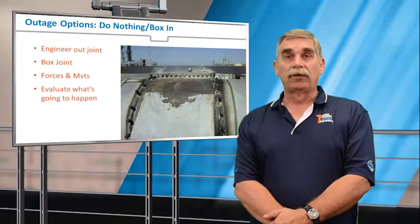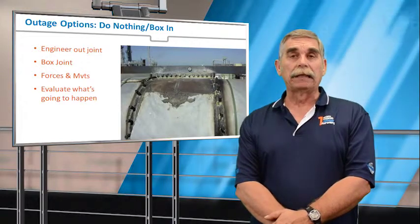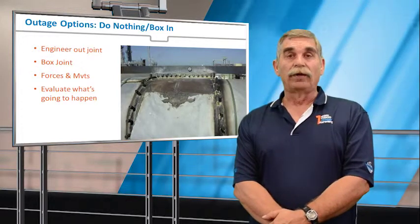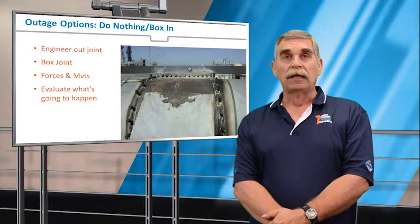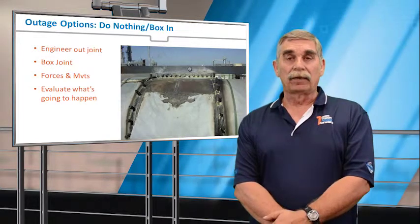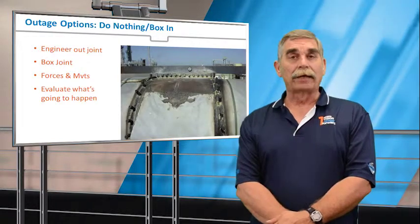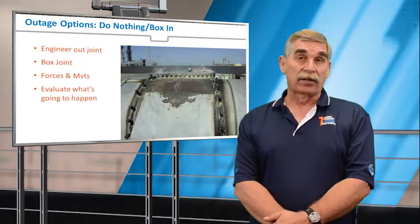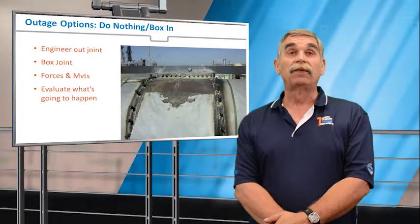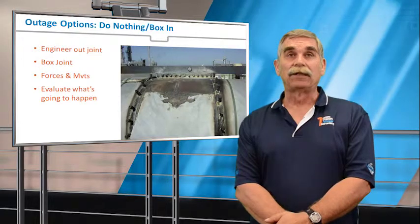The next option is boxing an expansion joint in. A lot of the expansion joints we sell have heavy sealable plate covers that can be welded shut in the event of a bellows failure. I often warn end users to be very careful about this option because that expansion joint was there to absorb thermal growth — by boxing it in, you've eliminated that capability. I have actually seen nozzles torn out of vessel walls, anchors sheared off, and pipe ripped as a result of boxing in an expansion joint.